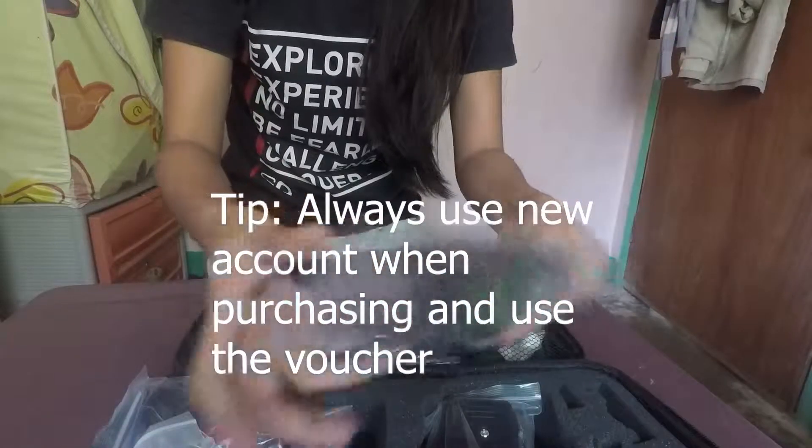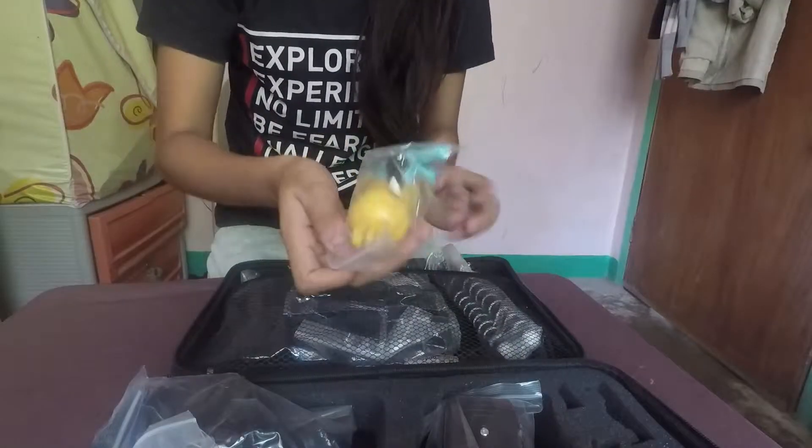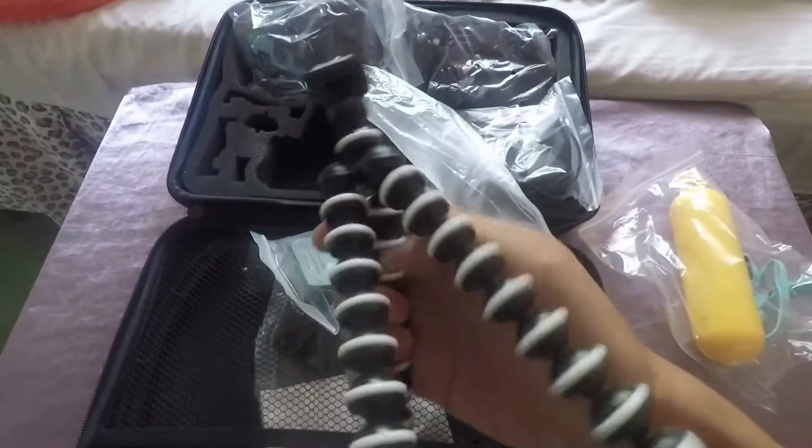I'm going to buy this thing. Stove the barber — I have this one. Maybe I can buy it. This is a small gorilla pad.